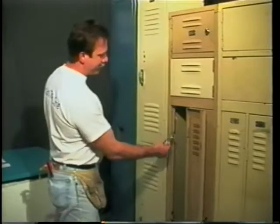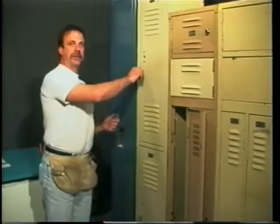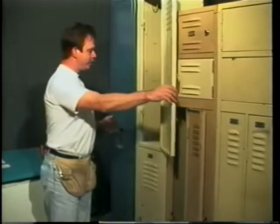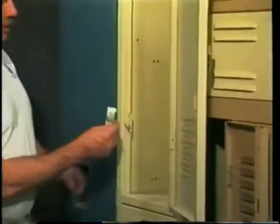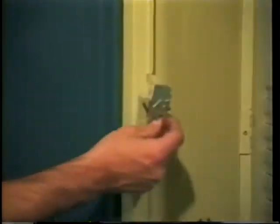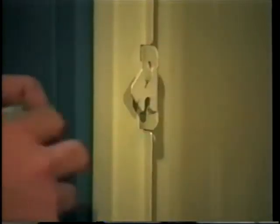Now that I've shown you the old style Republic, I want to show you the new style Republic frame hook. Same situation, just a slightly different shape. I can see the two imperfections — punch them, drill them out, pull out the leaf, put the new frame hook in, and attach it with either rivets or a nut, bolt, and lock washer.